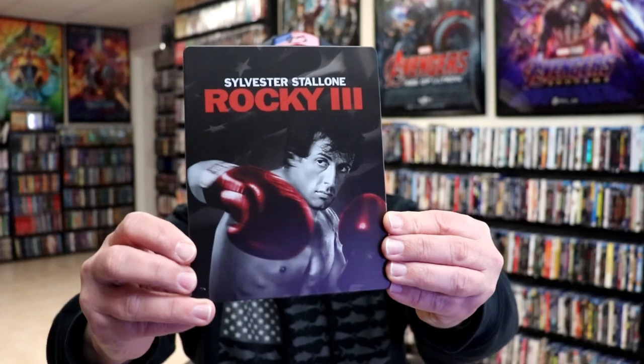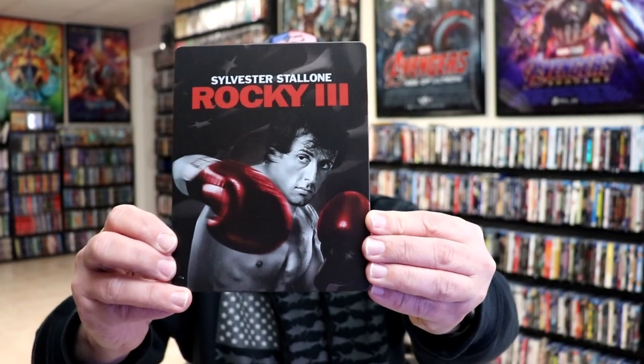Okay, I got the wrapper off and the J-Card removed. Here's the front of the steelbook. It is a matte finish, no embossing or debossing.